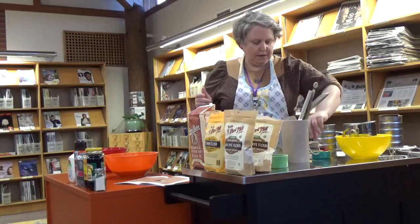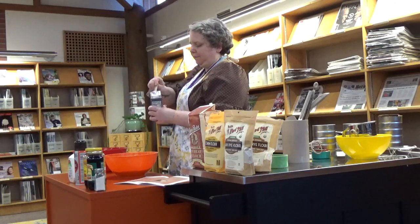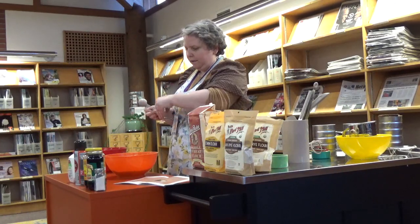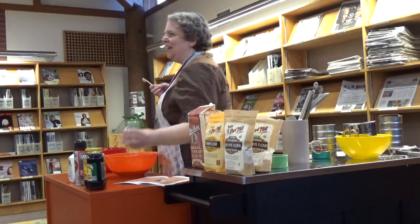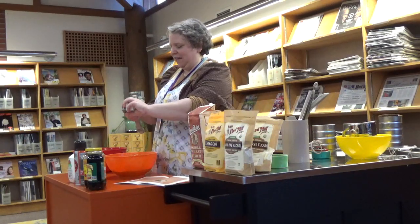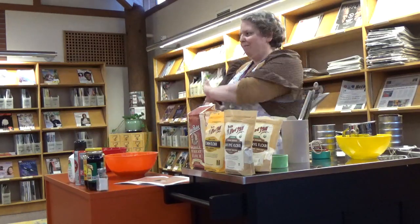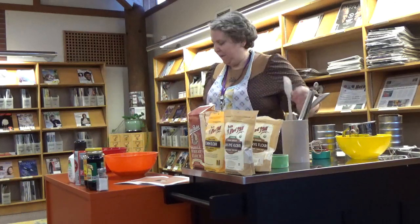We also need a tablespoon of baking soda and a teaspoon of salt. I thought I had a big thing of salt, but it's coarse salt, so I borrowed this from the break room and will have to put it back. That's our dry ingredient situation — that's all we have to do. Easy peasy.